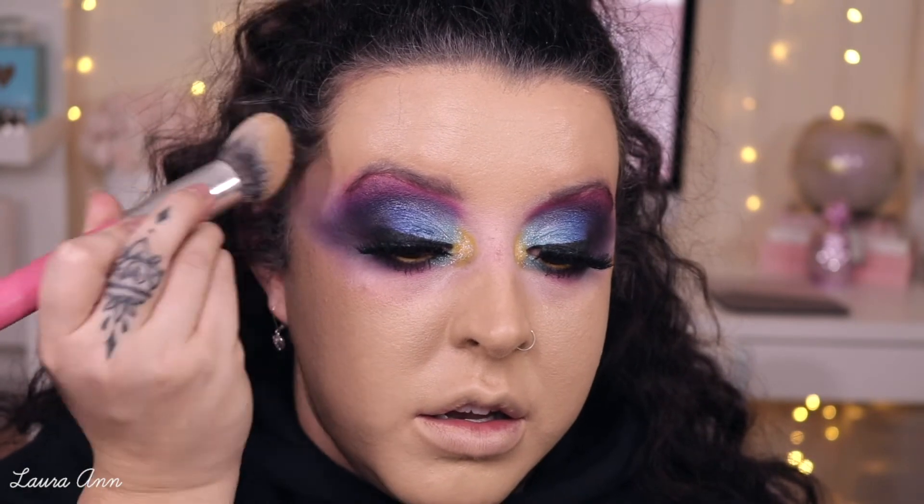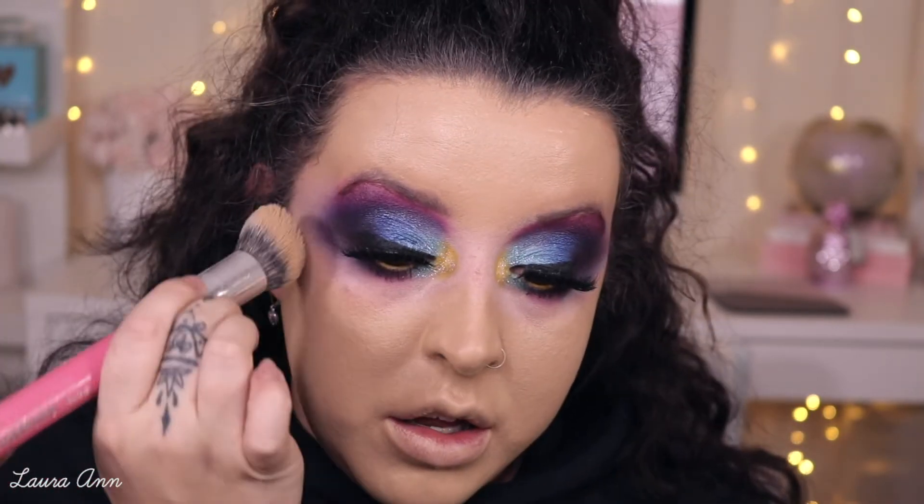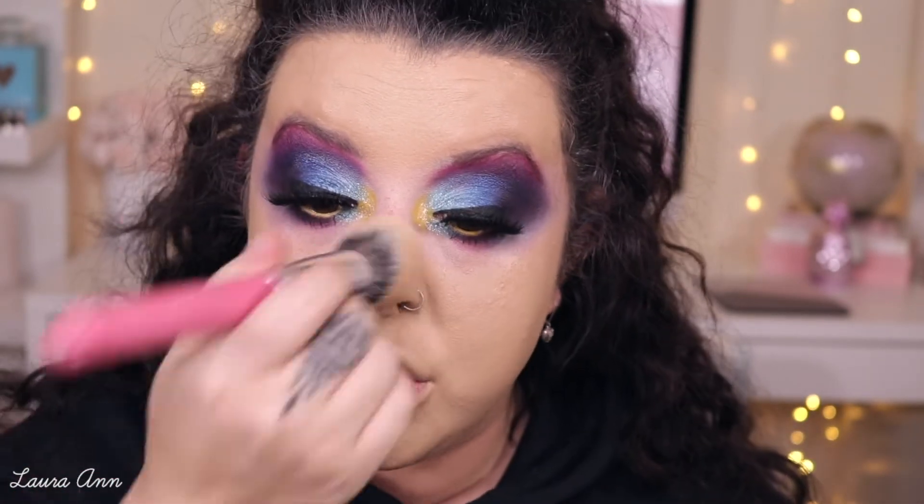When I get to the eye area, I'm just going to make sure I've got hardly any product left on the brush and lightly blend over it — over the eyeshadow — just to soften the edges. This doesn't look like it's my shade at the minute because my neck is so red, but just bear that in mind.